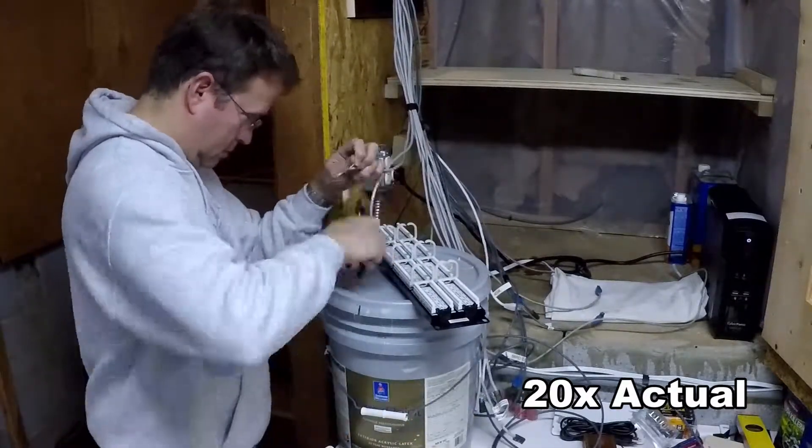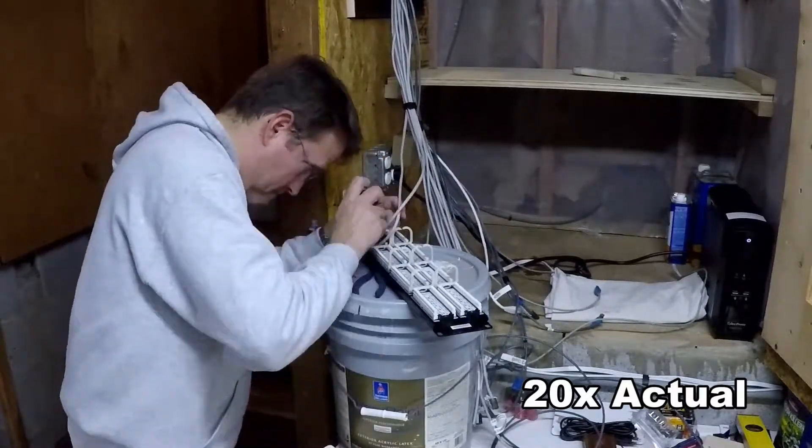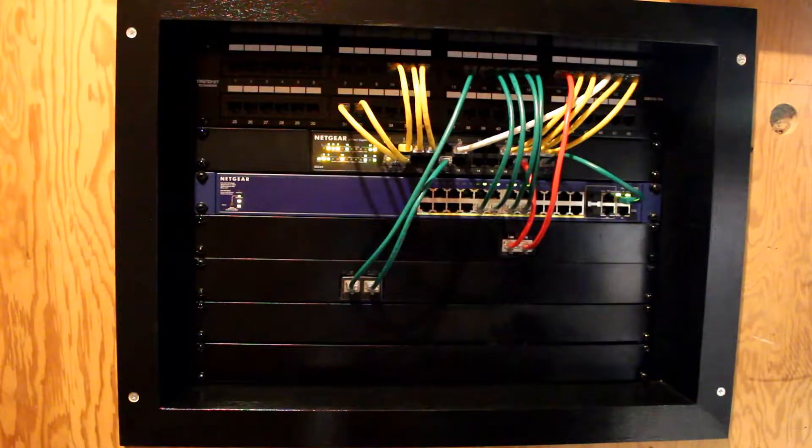It ends up having about a three or four inch service loop, which will be great for future work. I hope you've enjoyed watching this time lapse video. If you'd like to check out part one and part two of the series, click right here. If you'd like to subscribe, please do so by clicking the subscribe button today. Thank you for watching.